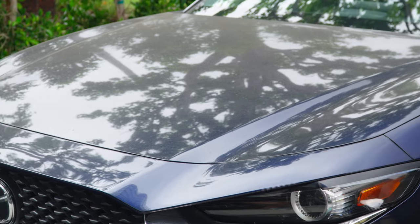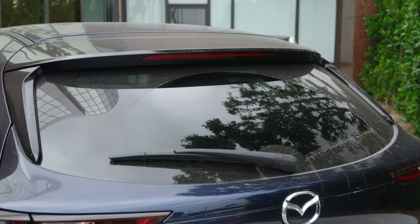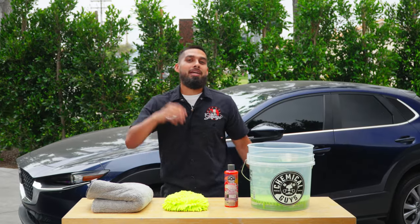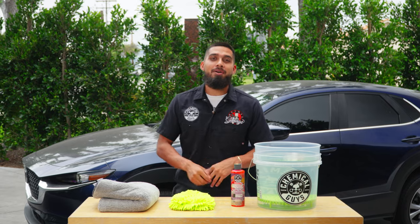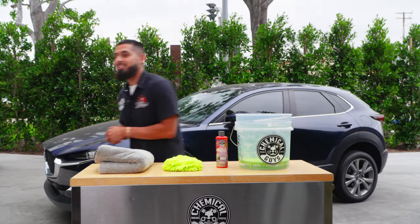Check out the big before and after we achieved using these five products on this Mazda — it came in dirty, filthy, and neglected, and now it's nothing but shiny with a mirror finish. If you want to pick up any of these products today, you know where to find them — ChemicalGuys.com or at your local Detail Garage. Let us help you find your passion for shine, and we'll see you guys next time right here at the Chemical Guys Detail Garage.